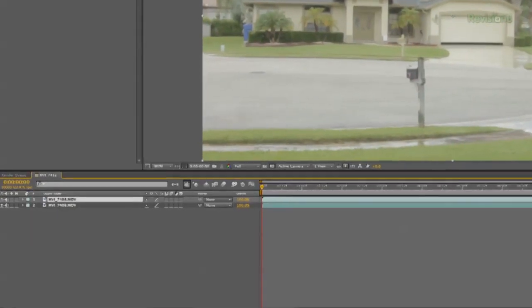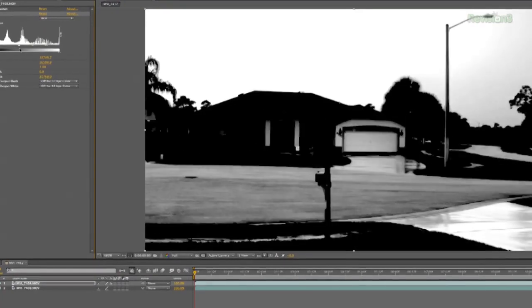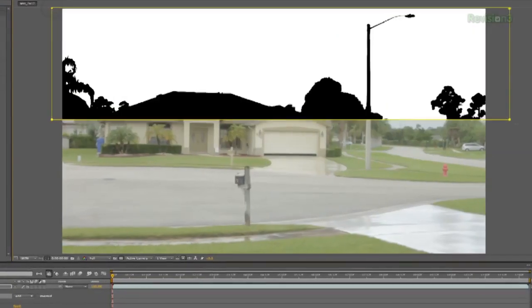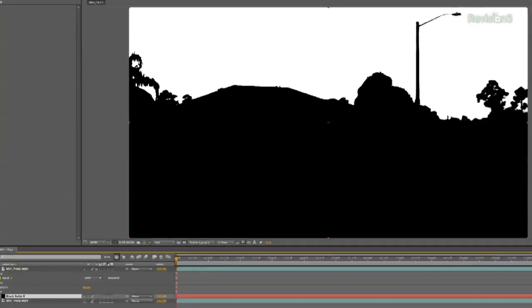For me, all I did was duplicate my footage, then desaturate that clip and add levels. Next, adjust the sky until it's completely blown out and the rest is all black. Now my image isn't going to be completely black everywhere else, but that's okay since I can just mask that out, then create a black solid and put it below my clip to fill out the rest.